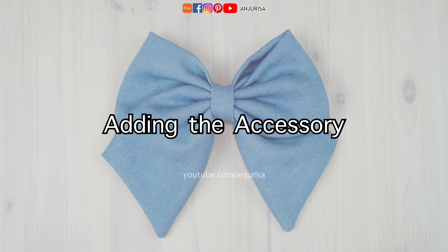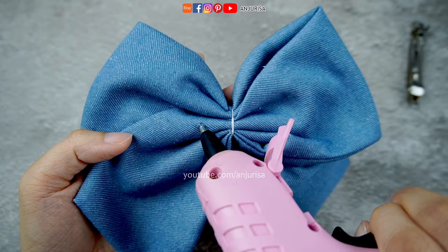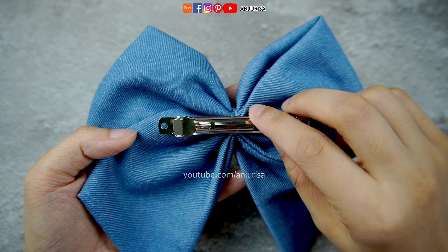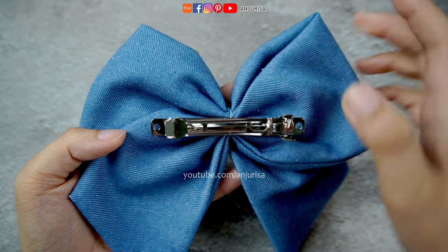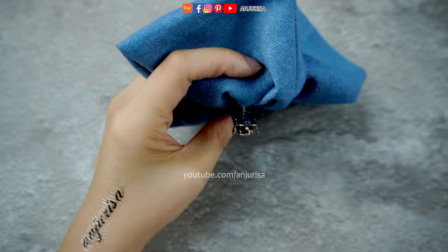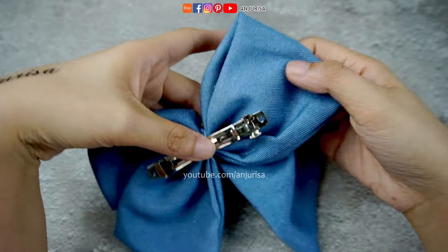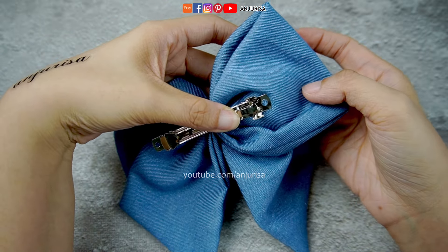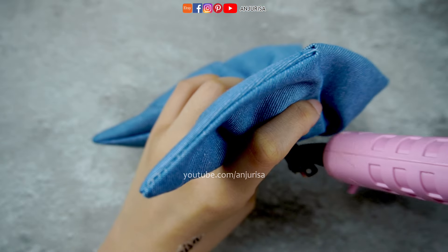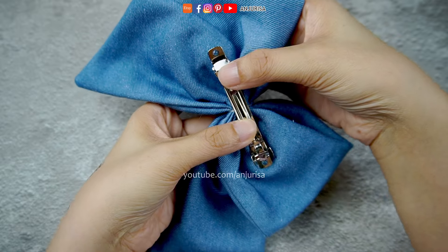Now that our bow is looking beautiful, let's turn it into a hair accessory. For a quick and easy method, use a glue gun to attach a hair clip to the back of the bow. Apply a small dab of hot glue to the center of the bow, press the accessory firmly onto it, and hold it in place until secure. For those who prefer extra durability, you can hand stitch the hair clip onto the bow — this method takes a bit more time but guarantees your bow stays securely in place all day long.